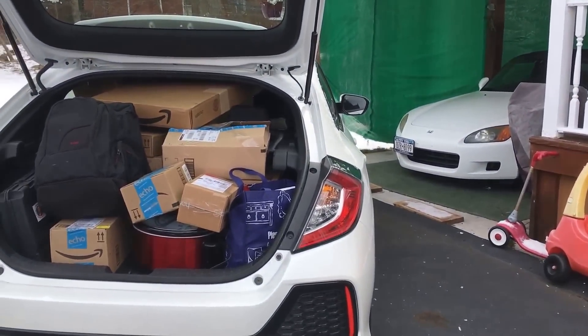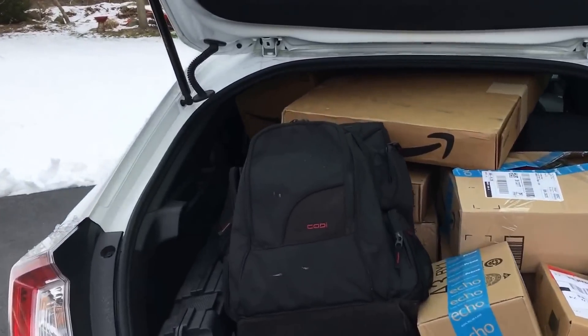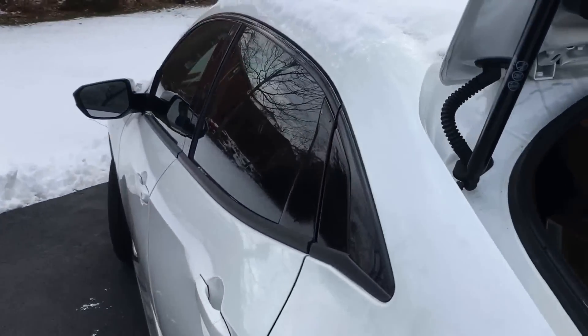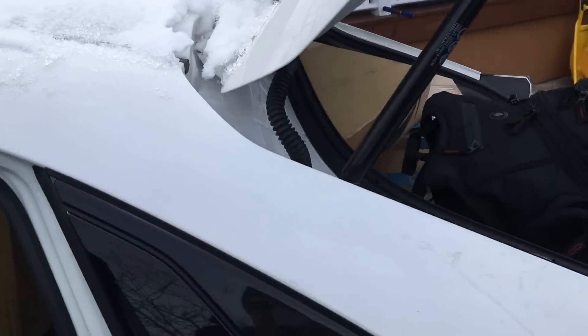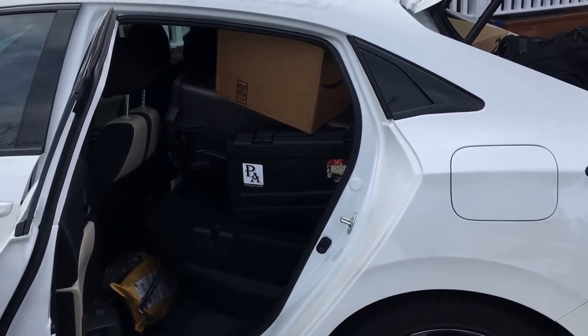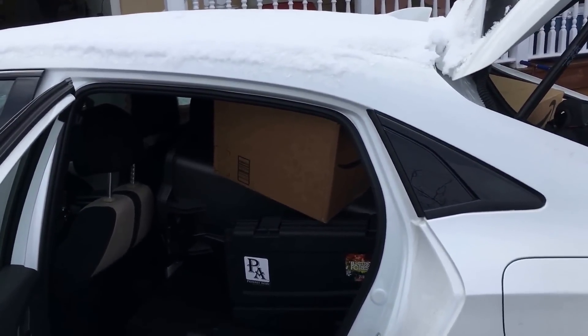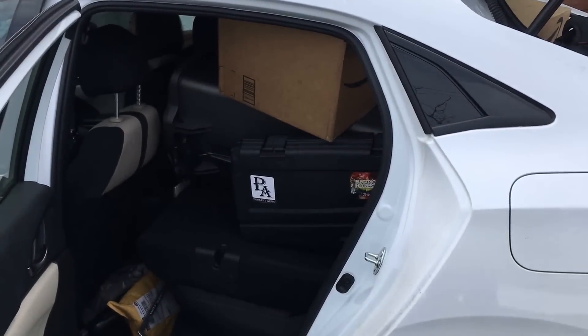Couldn't do that in the Fit — let's take a look from this side. Alright guys, thanks for watching. If you have any questions or comments, let me know and I'll answer them below.